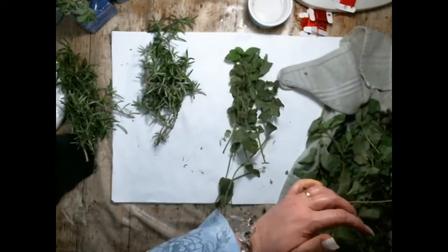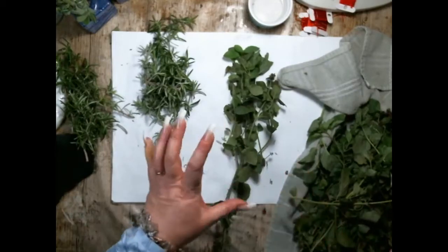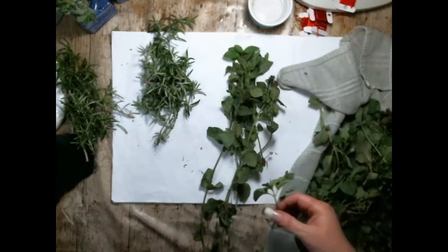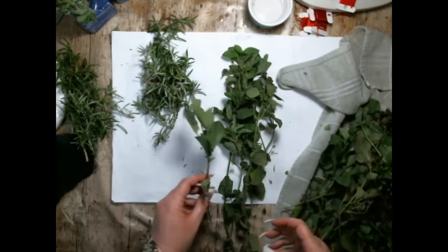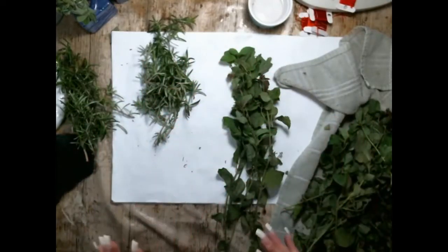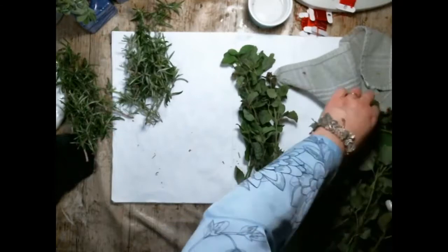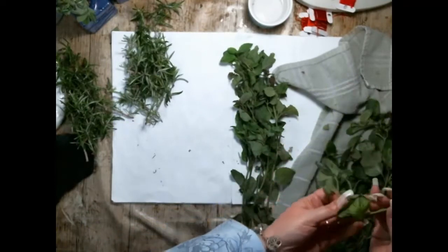I just wanted to talk about rosemary and how it grows. Thyme likes to grow either in a pot, or if you plant it in good soil near a rock it'll creep over the rock - it likes to have a few rocks to sort of weave around. Like I said, rosemary just likes to be left alone. Just leave it alone, it doesn't like to be bothered, and that way it'll just do its thing. It'll guard your garden, it'll guard your family.